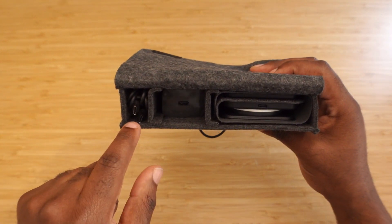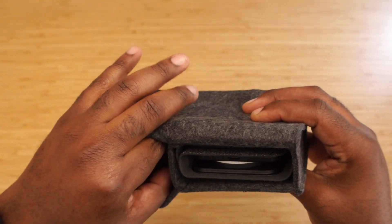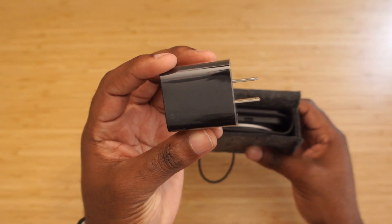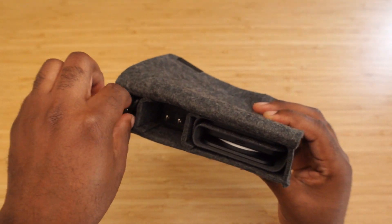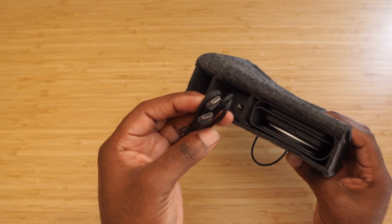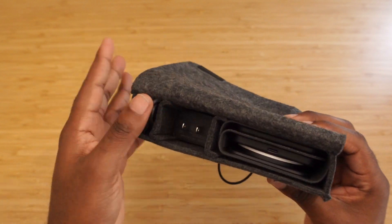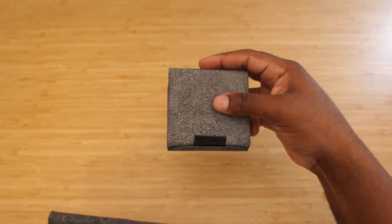There is a USB-C cable right here, and there is the power brick — we can just take that out. This is a 30-watt charger, so you'll definitely need this to charge all three devices, and it's USB-C, so shout out to them for that. You have the USB-C charger as well — USB-C to USB-C — shout out to Mophie for getting that right. And then you have the actual charger itself.